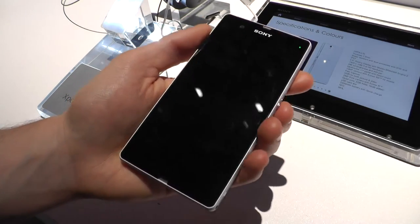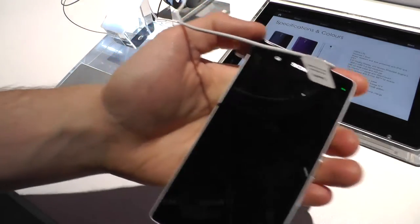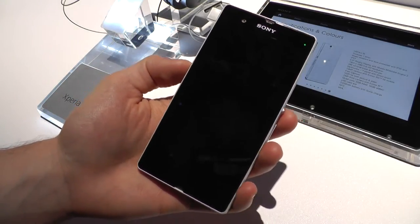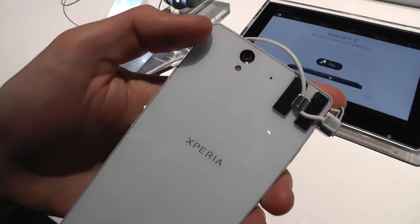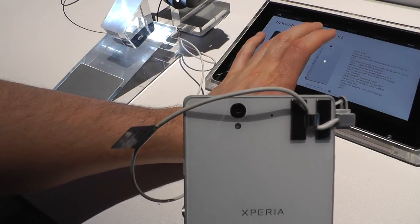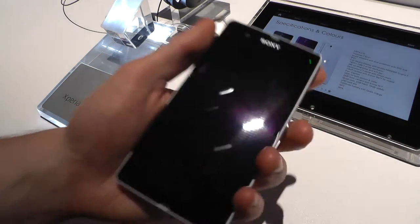Let's have a look at the specs first. This is a nice piece of hardware with a 5-inch Reality Display, Mobile Bravia Engine 2, and a screen with 1920x1080 Full HD resolution. It has a 13 megapixel camera on the back with Exmor R, a 2 megapixel front camera, a quad-core processor, 2GB of RAM, and 16GB of memory with a microSD slot.